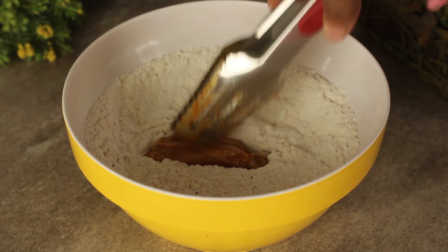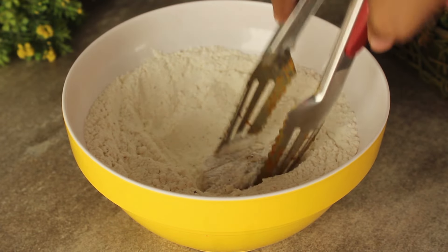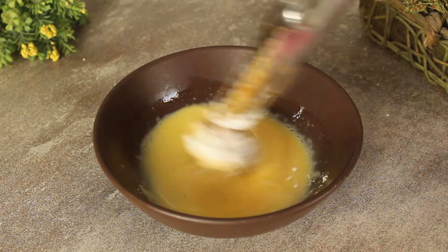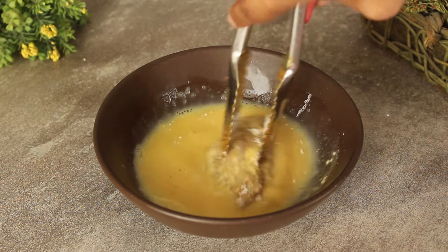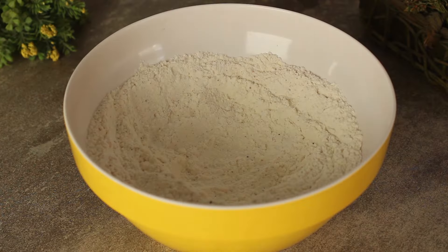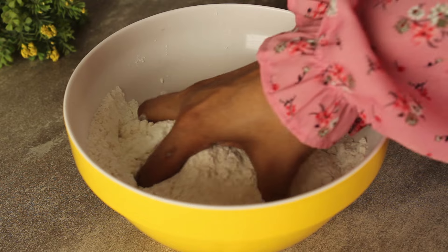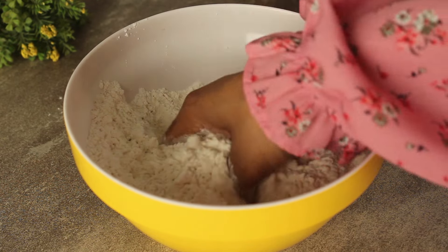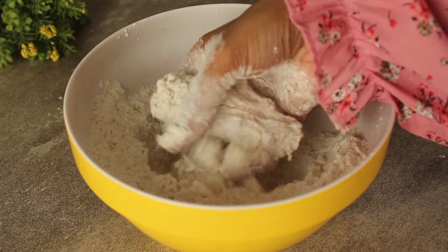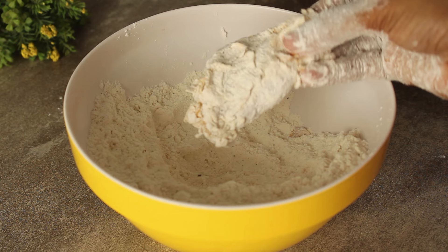Now we will add the flour to the chicken and coat it well. After we coat it well, we will dip it in the egg batter. Then we will coat it well again in the flour mixture and set it aside.